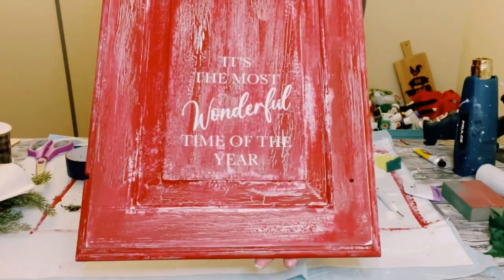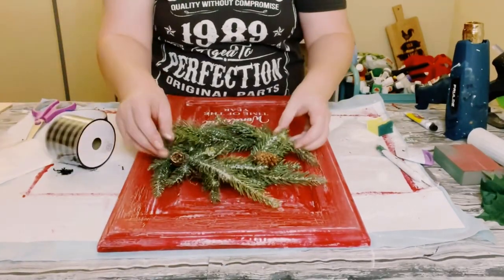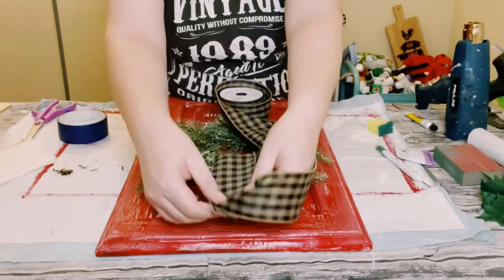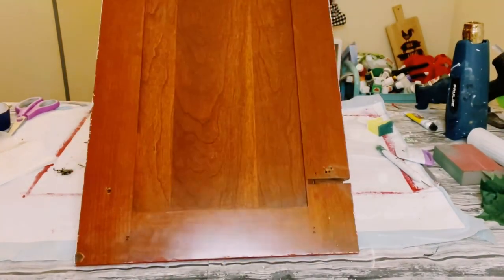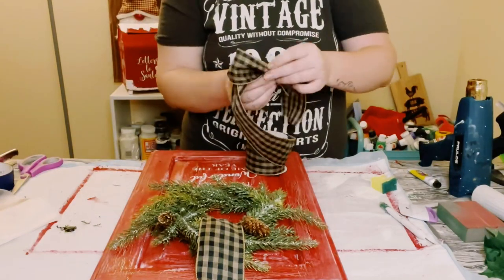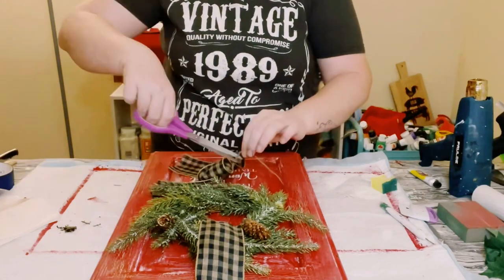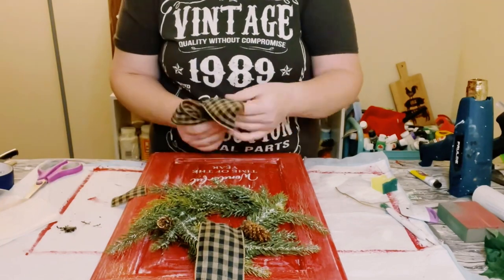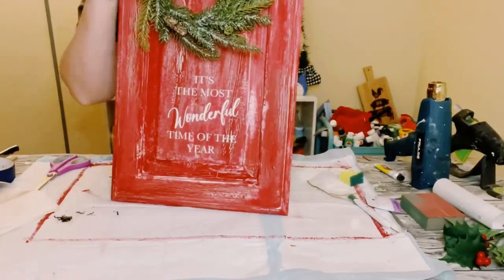Look at how cute this is! I then got this little wreath — I found it at a thrift store, but Hobby Lobby craft stores carry something similar — and I got this ribbon from Hobby Lobby. I'm just going to wrap it around the wreath. Make sure you find a good placement so it's not covering the letters at the bottom. You can hot glue this to the back side of the cabinet door, but I just used my staple gun. I stapled the ribbon down and then made a cute little bow — just create an awareness ribbon bow, scrunch it in the middle, tie it off with a piece of string, dovetail the tails of the bow, and then hot glue it to the top part of the sign.